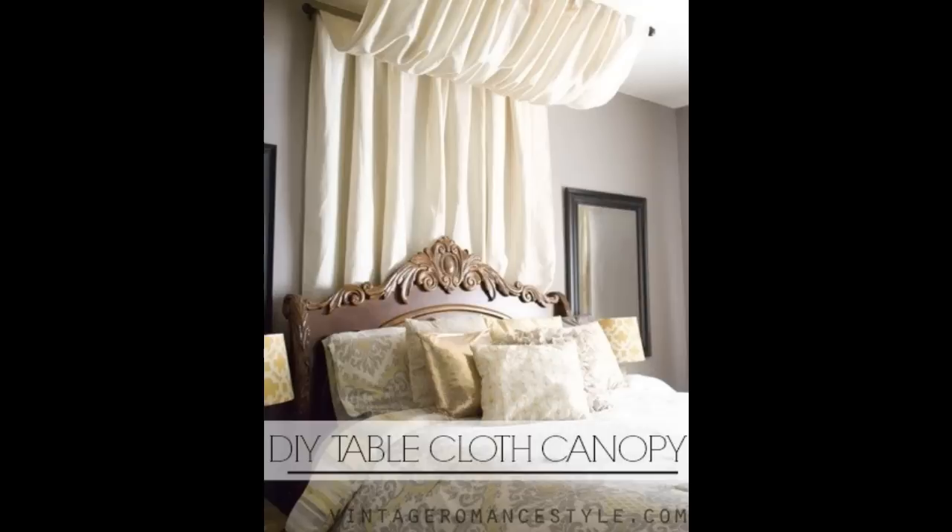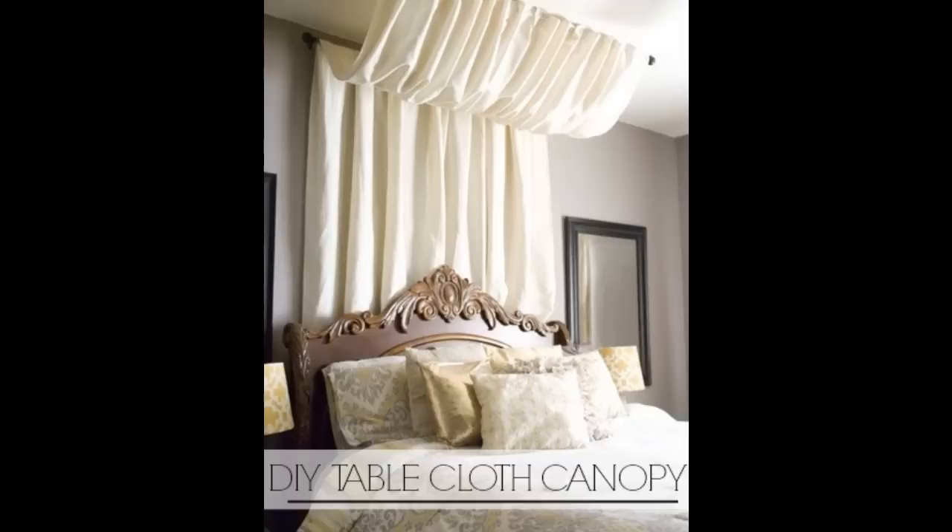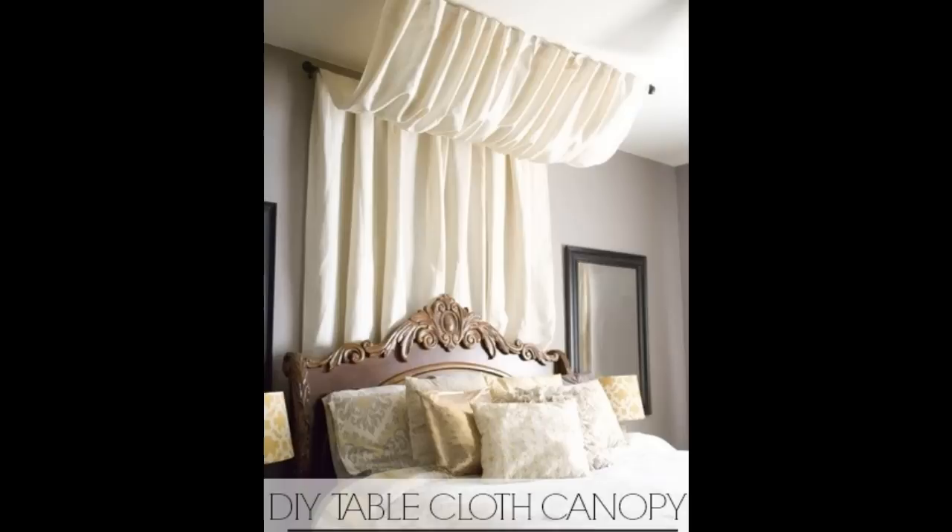Check out the high-end style without the price tag. Use a curtain rod and a tablecloth for a cheap Marie Antoinette vibe. We won't tell anyone it's a tablecloth if you don't. Total cost is estimated under $50.